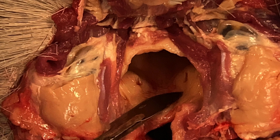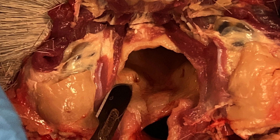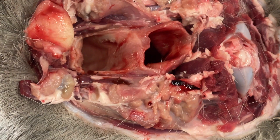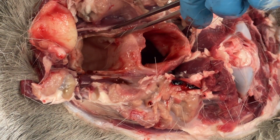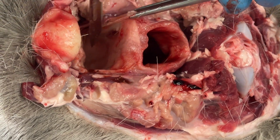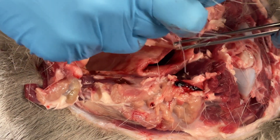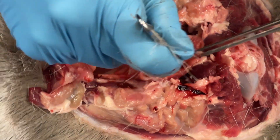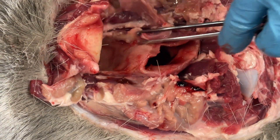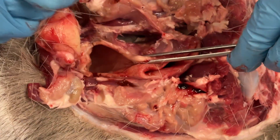Here is a close-up of what each of the tonsillar crypts look like. Using forceps or pliers, grab the tonsillar crypt and cut down to the side revealing the tonsil just behind. The tissue can be difficult to differentiate — it is often pale in color, shiny, and segmented if examined closely. Make sure to take your time as it is easy to cut into the tonsil and leave parts behind.